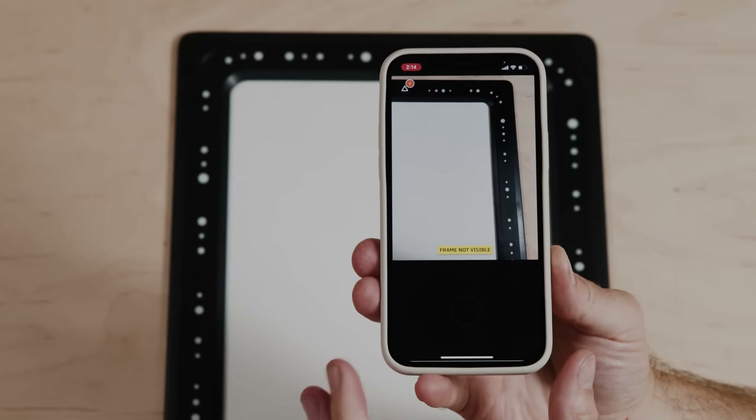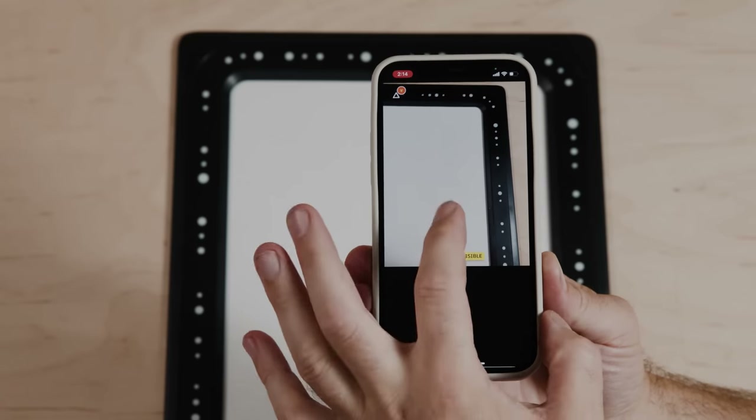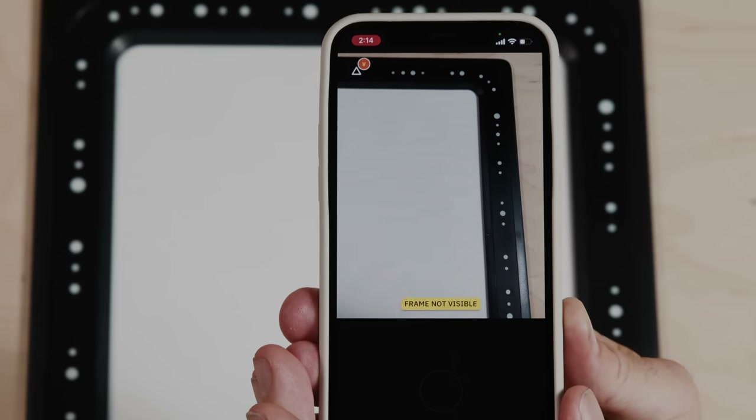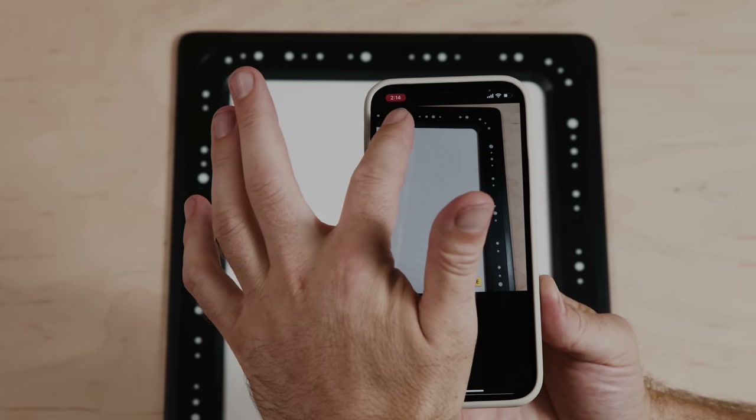Here you see the trace UI — it's very simple. Down the bottom is our capture button. Up the top is our live camera feed. That yellow notification is just the current state of trace: is it ready to capture or not, can it see the whole frame? And at the very top is our preferences.